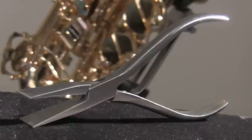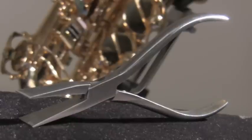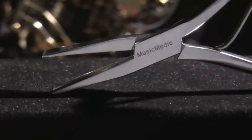Hi, I'm Kurt Altarag with MusicMedic.com. The tool I'm going to show you today is our duckbill pliers. The MusicMedic.com duckbill pliers are made entirely of stainless steel. The handles have a brush finish and are sprung open, and they feel comfortable in your hand. The extra wide jaws are polished smooth to allow grabbing of keys without marring the finish.